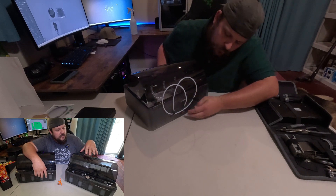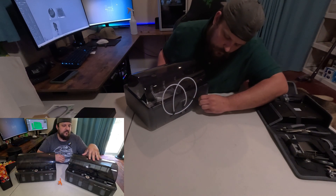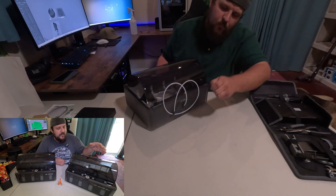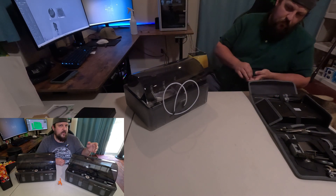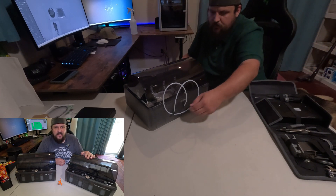Bamboo says it has new motors and it's supposed to be around 60% faster than the original AMS. It does seem to be a little bit faster, though I'm not sure it's quite that much faster — but I'm not going to say they're wrong.